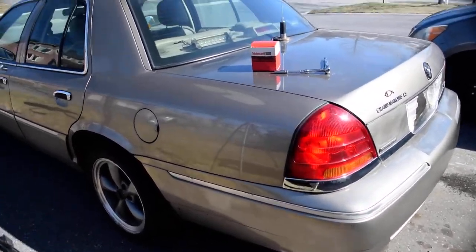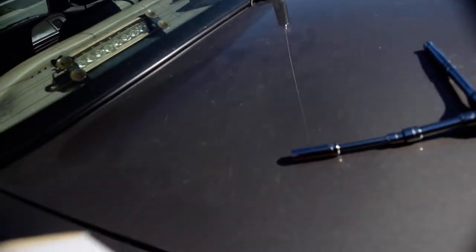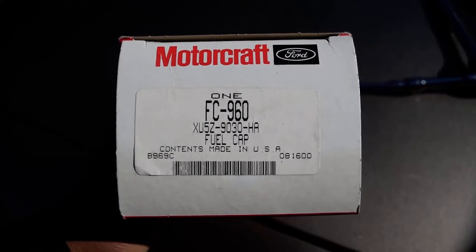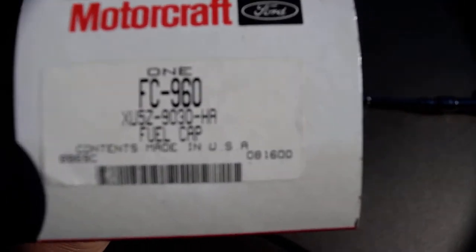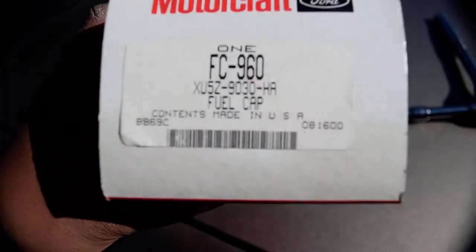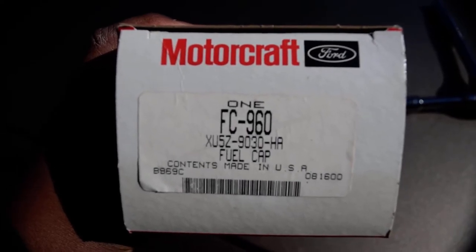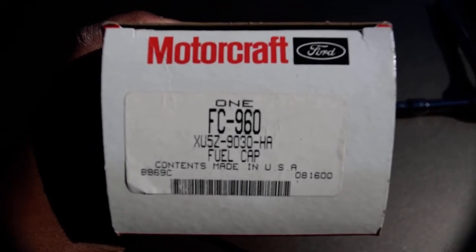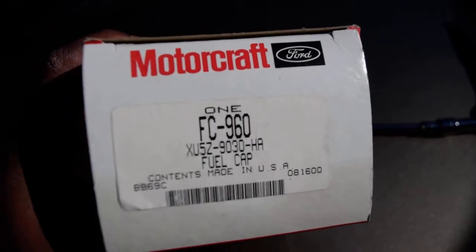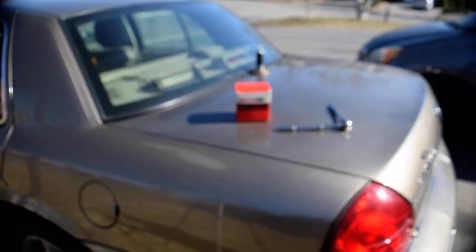I'll show you the product number if you have a Grand Marquis. If you have a Crown Victoria that is 2006 or newer, this is not the right part number. This is the one for Panther cars 2005 and older. I believe this is the 98204 one, but I'm not 100% sure — you could pause it. It's FC960XU5Z9030HA. It's a fuel cap and it's an OEM Motorcraft part. I got this new old stock off of someone, so more likely if you're looking for this exact one, you're going to have to go on eBay.